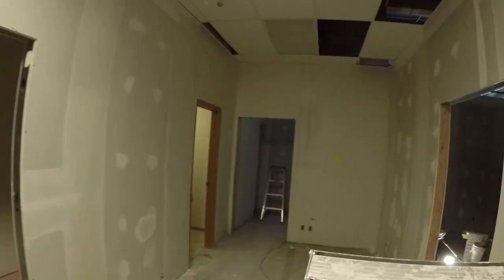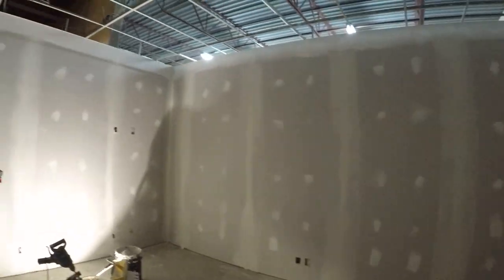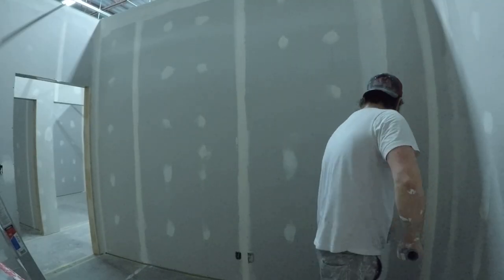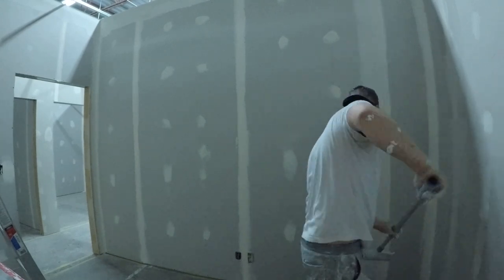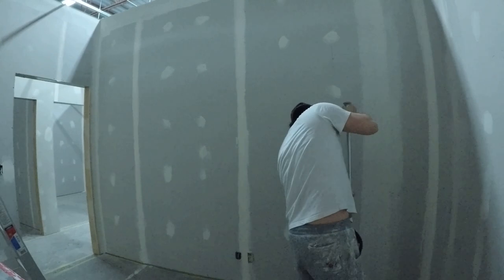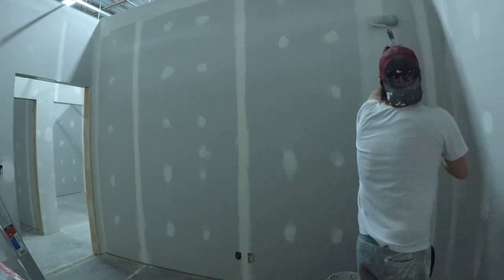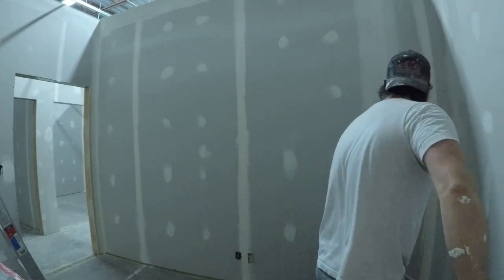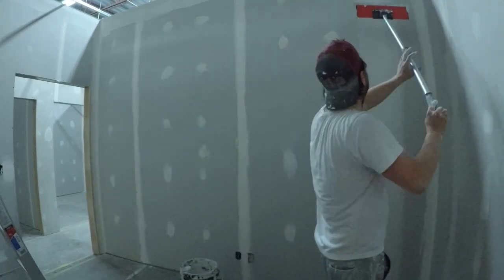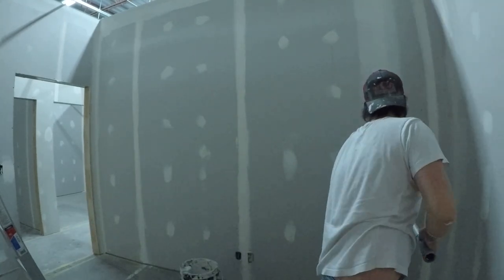Because I wasn't a taper before, now we're taping every job. We're now framing, doing the drywall, insulation, and taping. We've actually been talking about even taking on the painting, so depending on who has the contracts, we might even start painting — which is kind of neat.